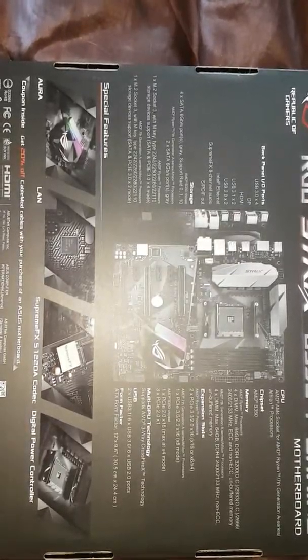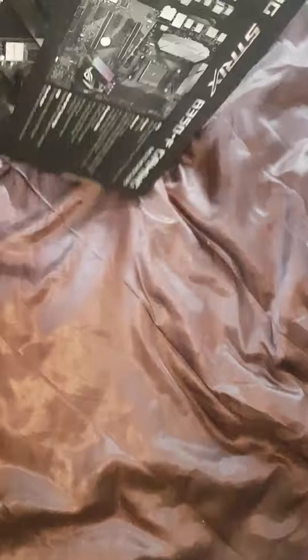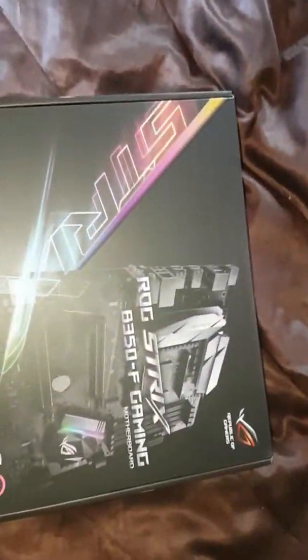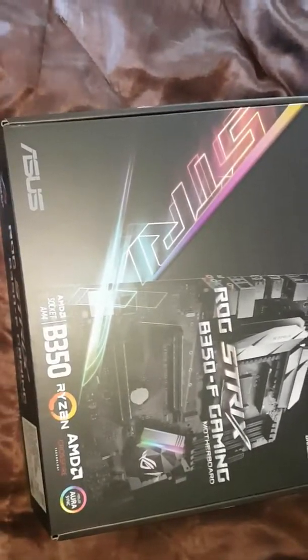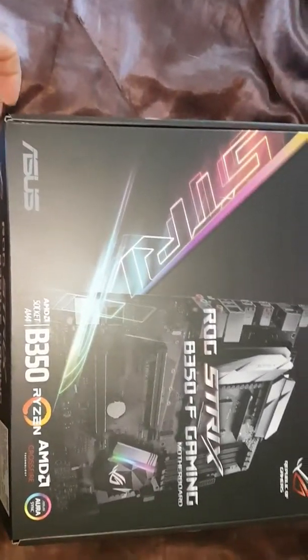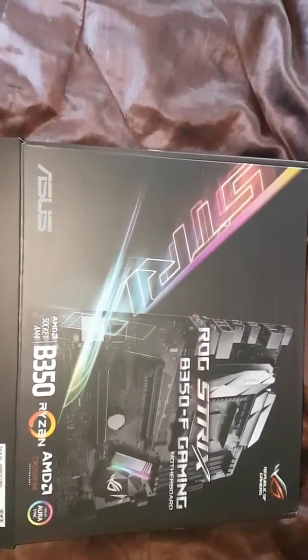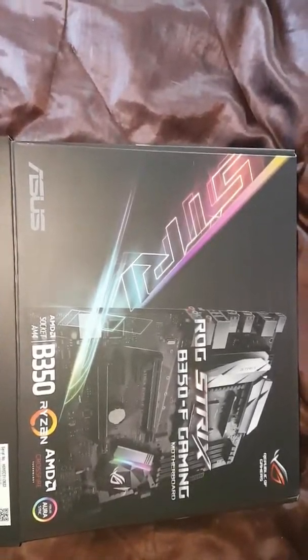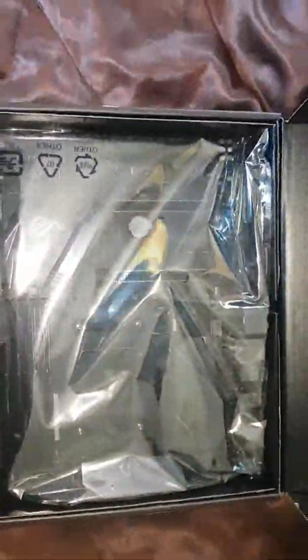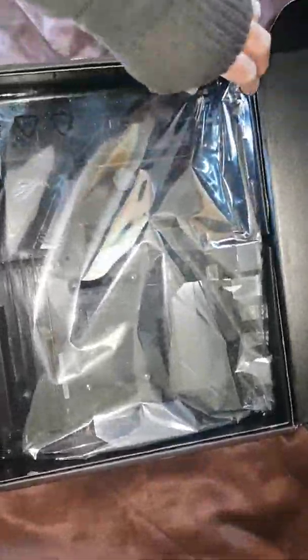And this is going to be — well, the parts I'm looking at are, obviously the board, probably an R5 1600, hopefully paired with a new GPU at some point. At the moment it's going to be paired with my old reliable 970. And of course hopefully 16 gigs of RAM.